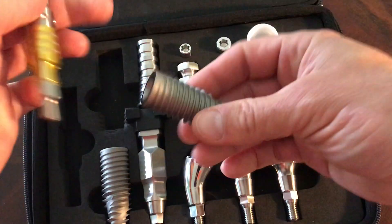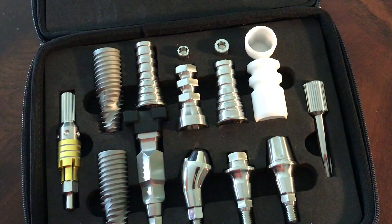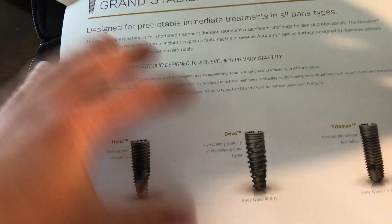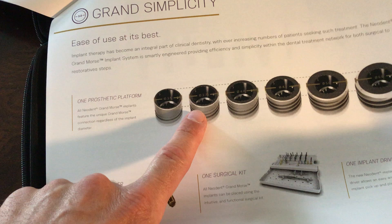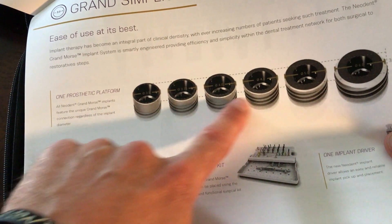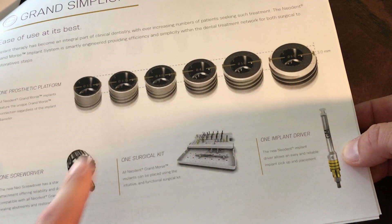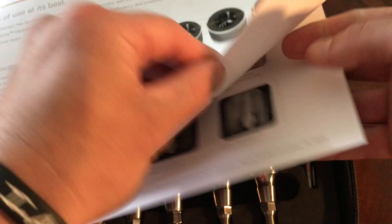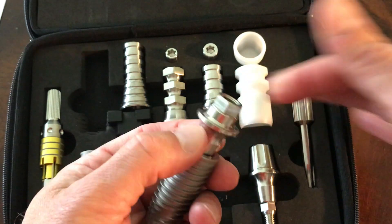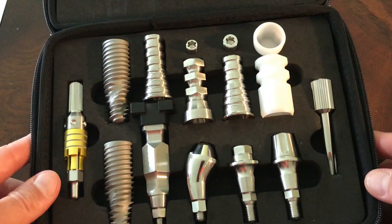The other thing I really like is the new design in this driver — it's one driver that fits all types of implants, meaning the different diameters. In this system we have a 3.5, a 3.75, a 4.0, 4.3, 5.0, and they're even adding a 6.0 within the next month. So we have six different diameters of this implant that all use one implant driver. That also means all of your parts — every type of abutment goes into the top.